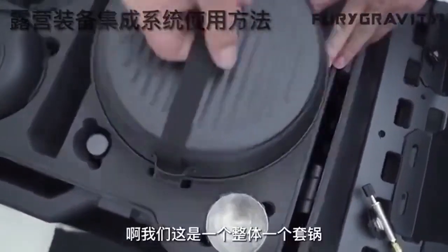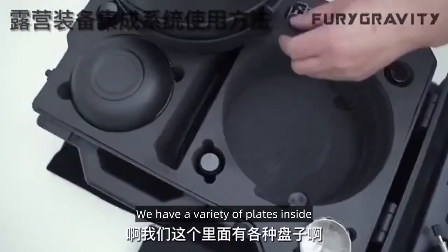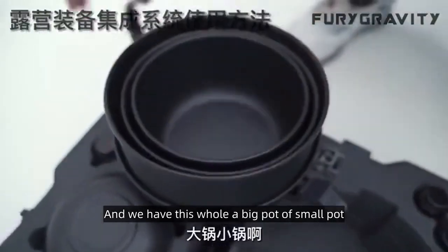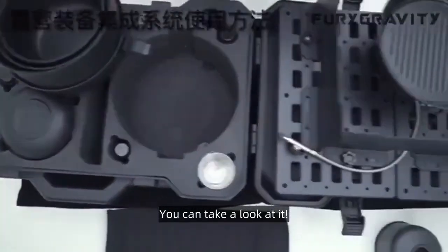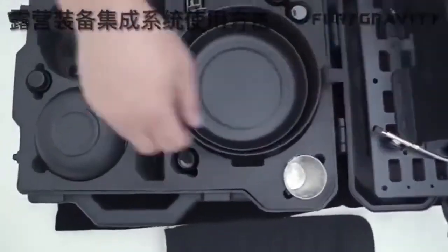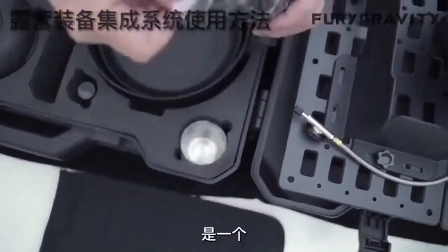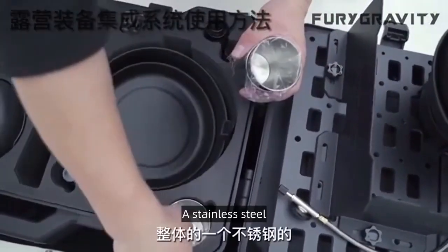You can look at our cookware — we have a whole set including a pot. We have a variety of plates inside, and a big pot and a small pot. You can also look at our water cups — we have four mugs that are a whole set, made of stainless steel.